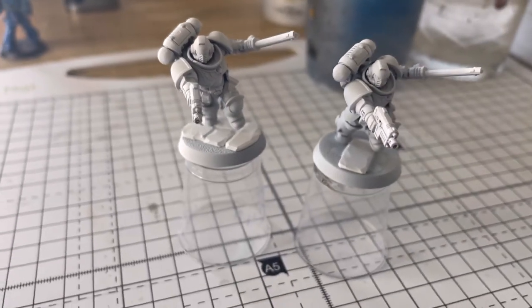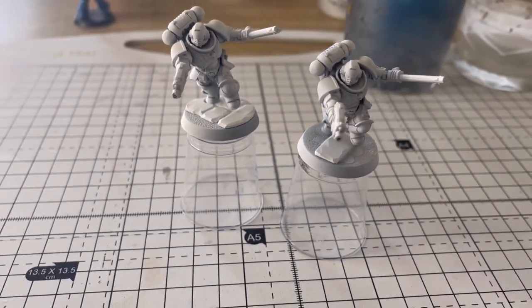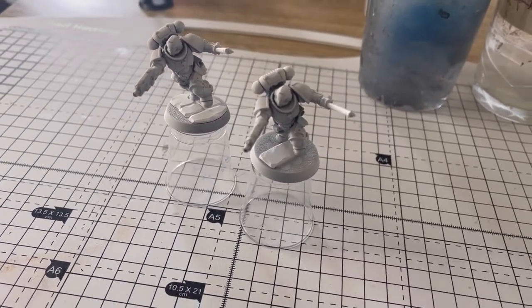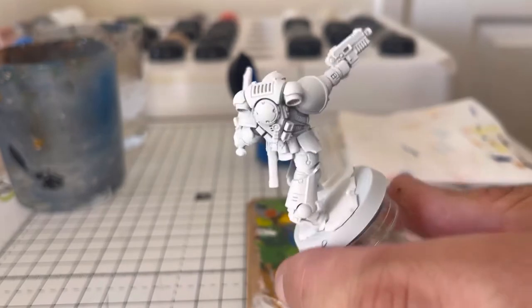We've got two identical Space Marines. We're going to speed paint one as an Ultramarine, and the other we're going to take our time with — it'll probably take us about a whole night to paint.